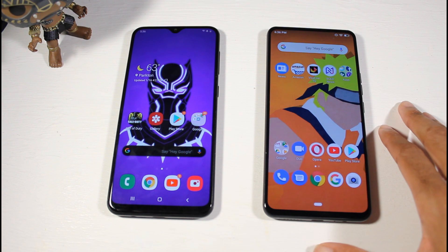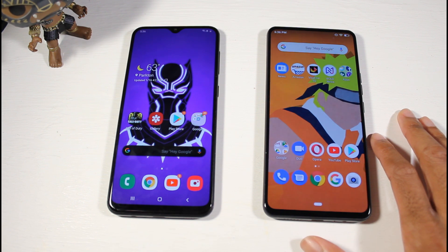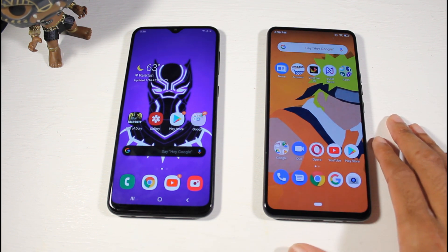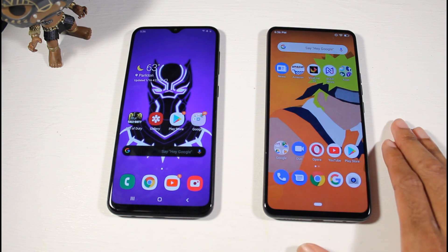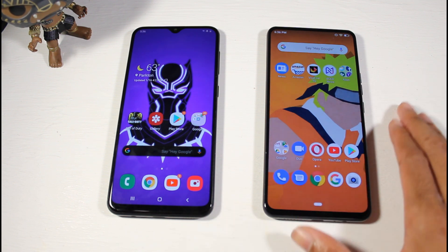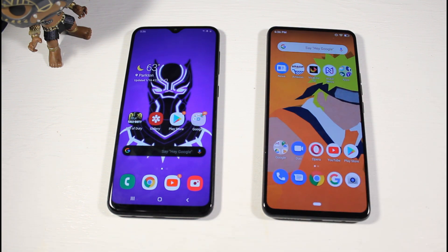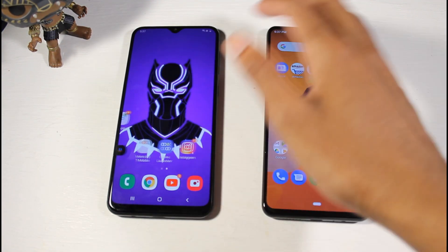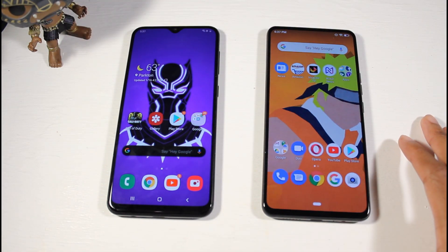On the Bold M1 you have Android 9, planned to get Android 10, with the Helio P70 processor and Mali G72 GPU — a mid-tier chip. You get 128 gigs of built-in storage with microSD support up to 128 gigs, and 4 gigs of RAM. On the A20 you have Android 9 with One UI, also planned for Android 10.